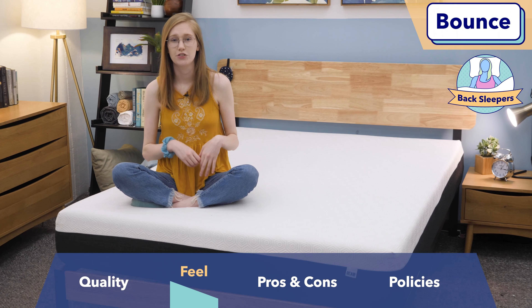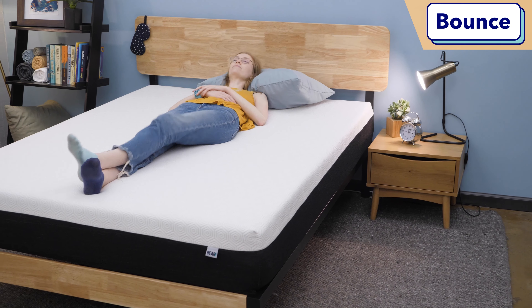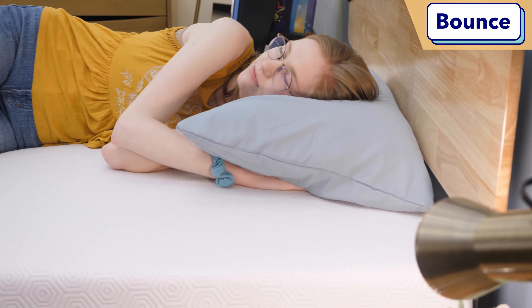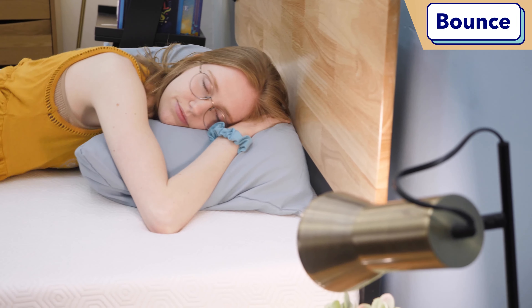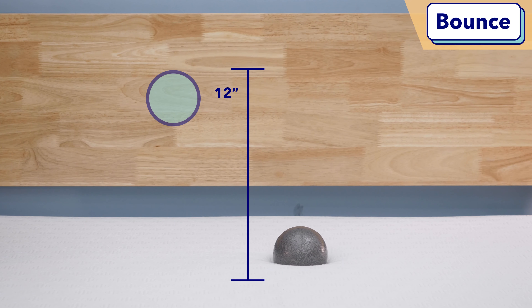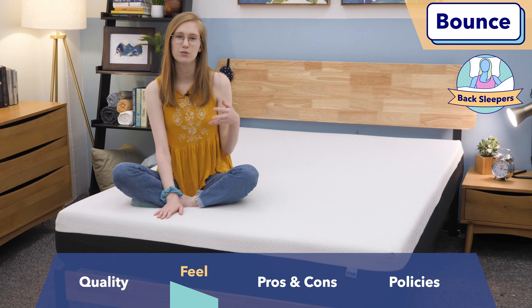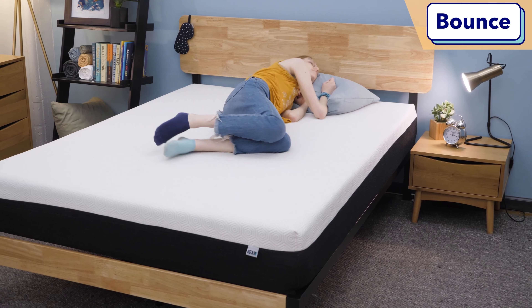Closely related to feel is bounce — how bouncy a mattress is determines whether you'll feel more hugged and cradled or more lifted up and out of the mattress. To test bounce, I rolled around in a few different positions to see how easy it was to change positions, and I also bounced a steel ball up and down on the bed, as you'll see in the video. Based on these tests, this is clearly not a very bouncy mattress. I found it pretty hard to roll around and change positions, so if you're a combination sleeper, you might prefer something a little bouncier with more lift.